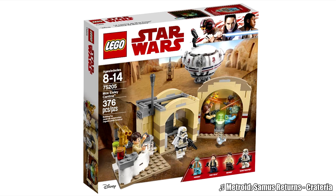Hello, Just2Good here. Toys R Us has revealed the exclusive Mos Eisley Cantina set for 2018. This retails for $40.